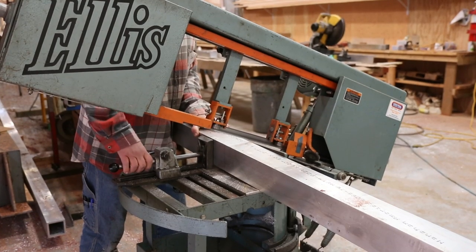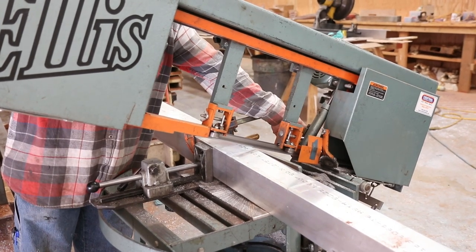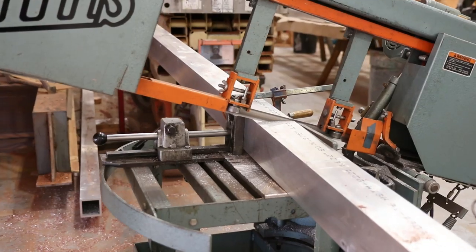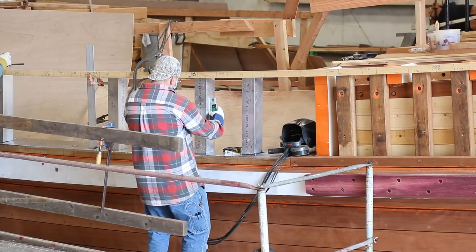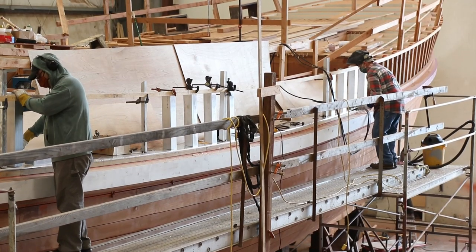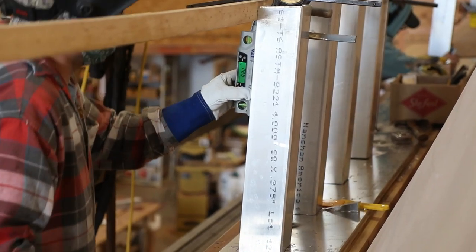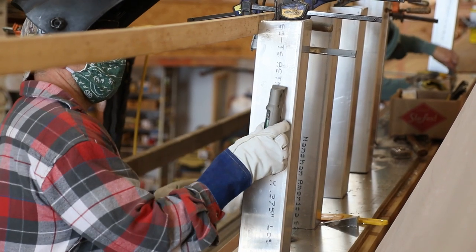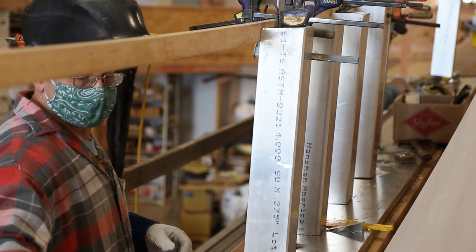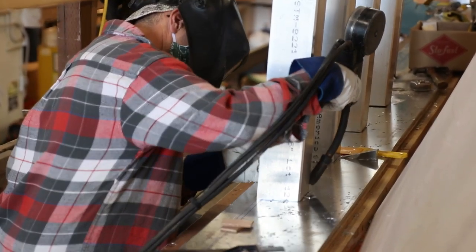The original wood bulwarks on the Western Flyer were built using the frame tops as the stanchions. The frames would protrude up through the covering board — that extra wide plank that runs along the deck edge. To build this type of wood bulwark, holes the size of the frames would need to be cut all the way through the covering board. The frames would then pass up through the deck, creating the stanchions that the planking and cap would be fastened to. Over the years of repairing and replacing this form of construction, they never seem to get the needed maintenance to keep the leaks out, and they're always a major source of trouble.